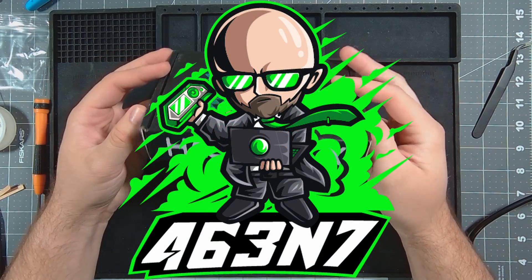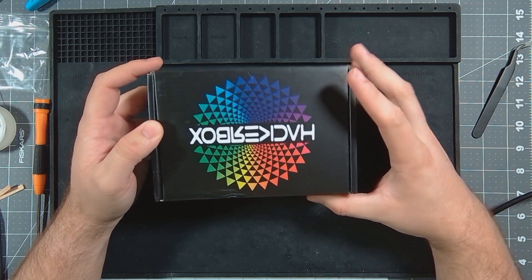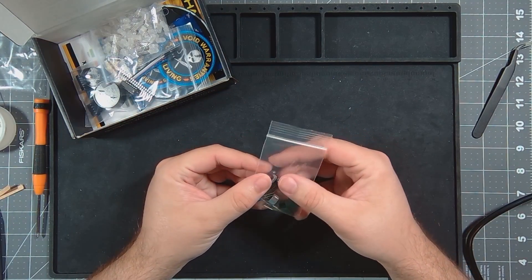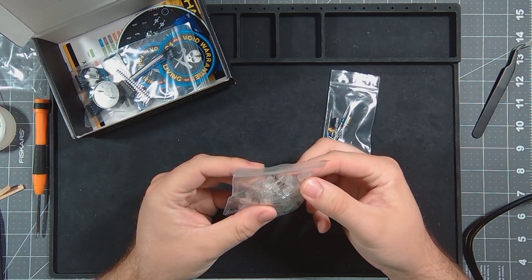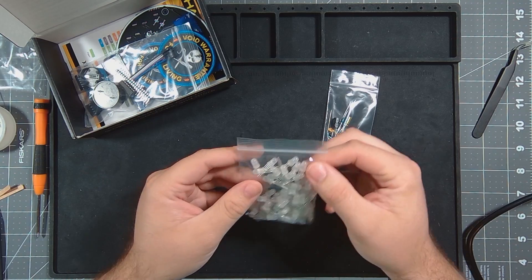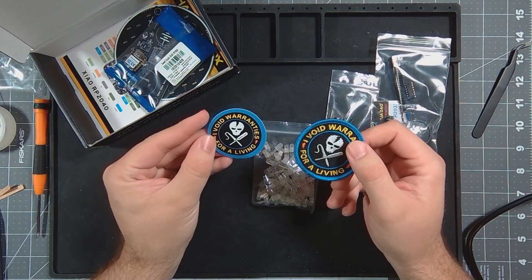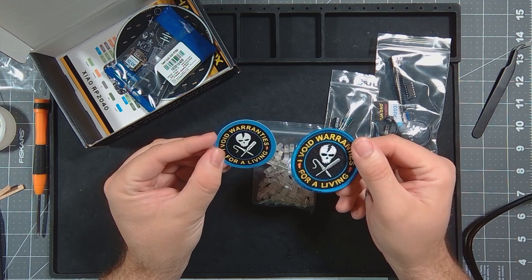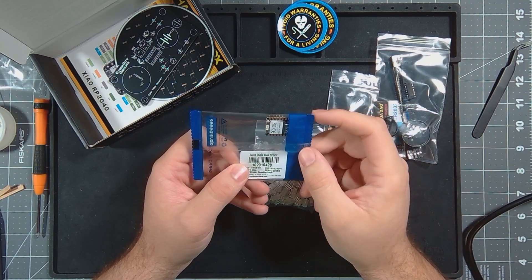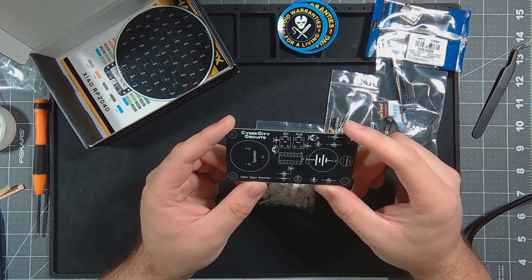What's up guys, the newest HackerBox just arrived — it's HackerBox 0091 Fibonacci. Let's take a look at what's inside. I've got a couple of miscellaneous components, a whole bunch of five millimeter LEDs, some more components. I've been wanting these. There's an 'I avoid warranties' sticker, and now I've got a patch, a Seed Studio RP2040, a Cyber City circuit — it's a voice recorder. Oh, that's cool.